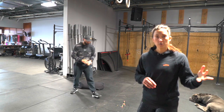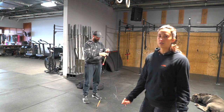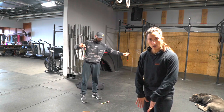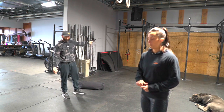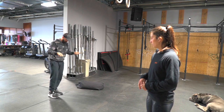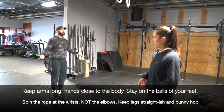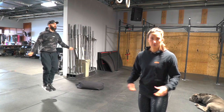First minute is double-unders or air squats. With double-unders, we're looking to keep our hands nice and close to our body, a good hollow position, and then just bouncing off the balls of our feet, getting the rope under twice with every jump. We're keeping a nice straight body position, all the rotation in the rope.